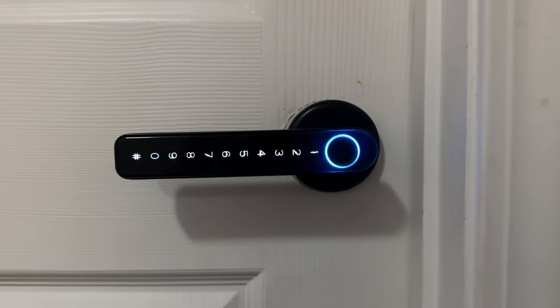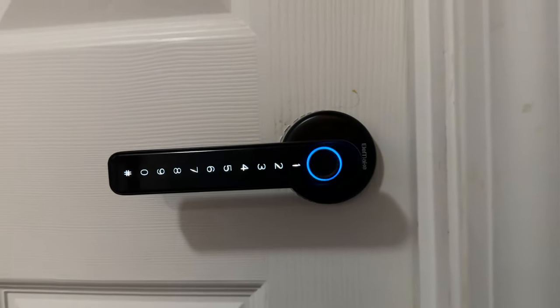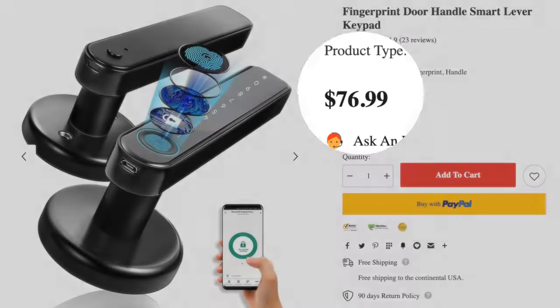In today's video, I'm going to be taking a look at a smart Wi-Fi interior door lock. This is made by Elemake, which retails for $76.99. I'll leave a link in the description below. I'll also be discussing some of the cool features of the door lock, looking at what you get in the box, showing you the installation process, taking a quick look at the smartphone app, and sharing my final thoughts.